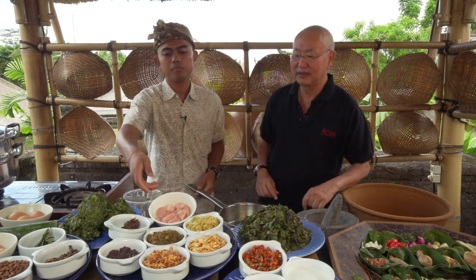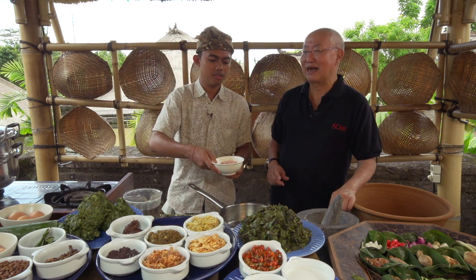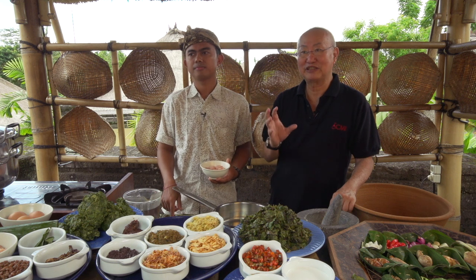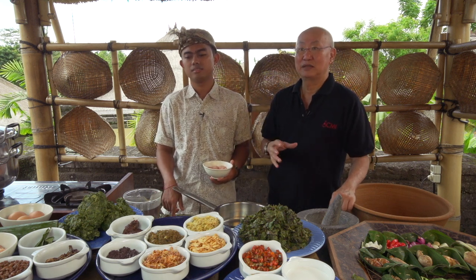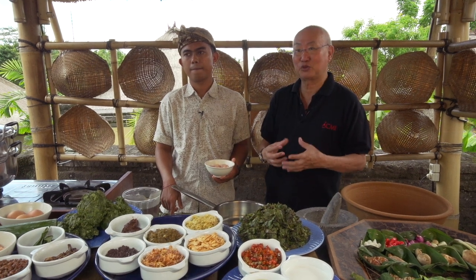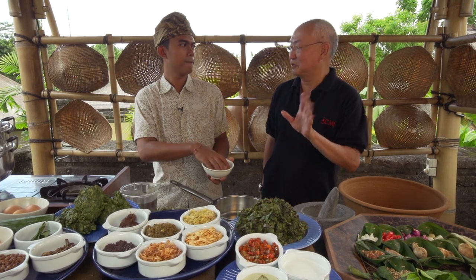Now I want to make a Balinese soup, what we call Garang Assam. You have to be very careful when you mention Garang Assam — this is Garang Assam Bali. Because in Central Java, there's another type of Garang Assam; it's totally different. It's not as soupy as this one. In Central Java, they use different spices.